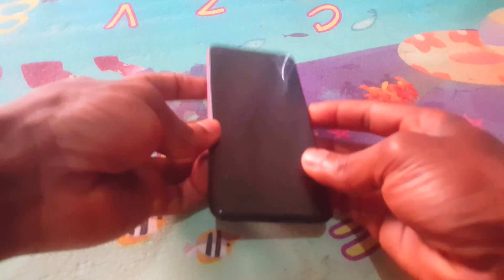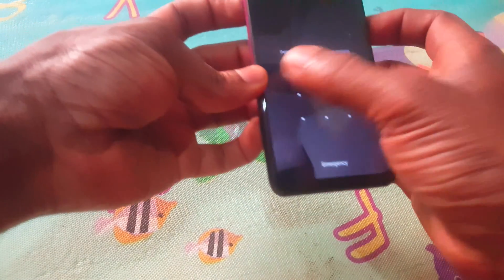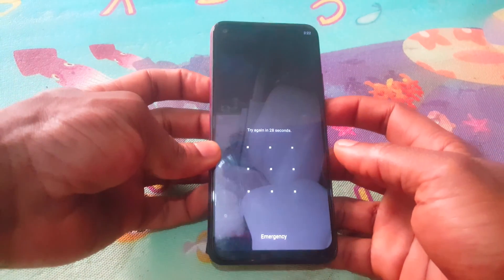Hello YouTube, this is John. In this video I'm going to quickly show you how to hard reset your phone in case you forgot your pattern. In my case here, I've been logged out.